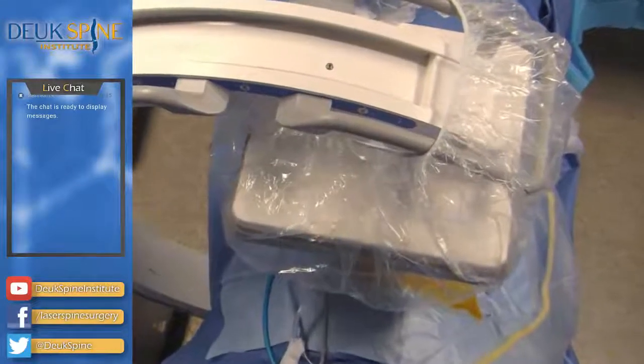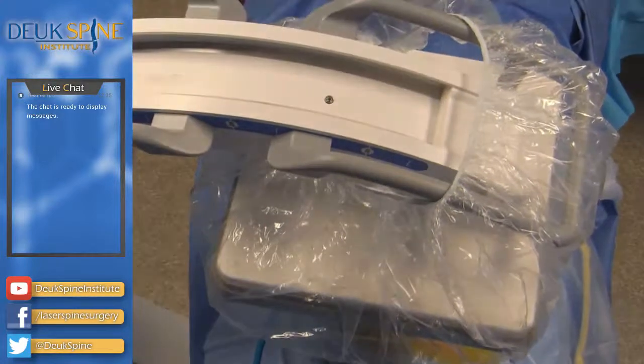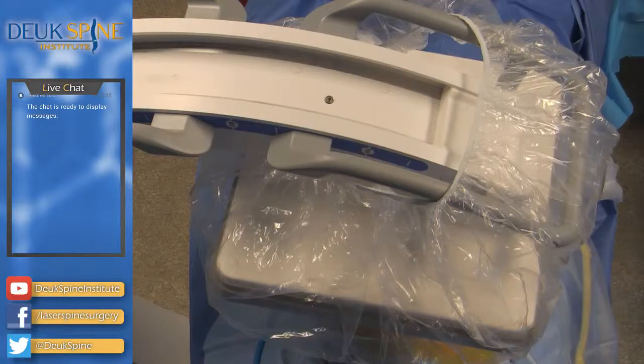Welcome to Duke Spine Institute here in Florida, located near Orlando on the Space Coast of Florida. This is where SpaceX launches their rockets, where NASA used to launch their rockets and space shuttles. Ten years ago last Thursday was the last shuttle launch, and the military satellites launch from Satellite Beach as well. We're going to be performing the Duke Laser Disc Repair — an endoscopic annular debridement with a discectomy.